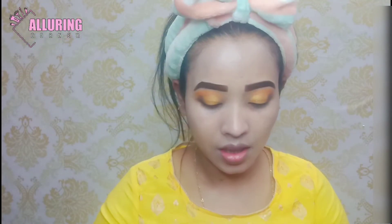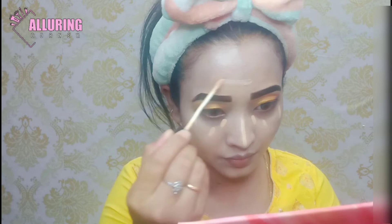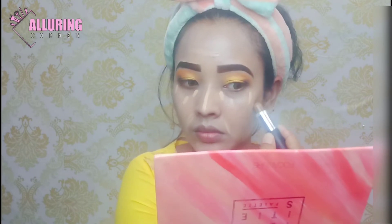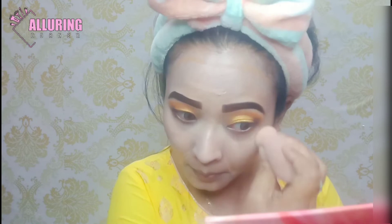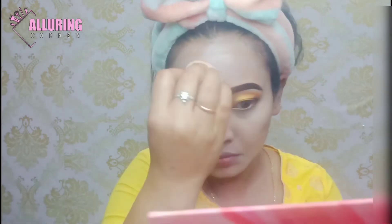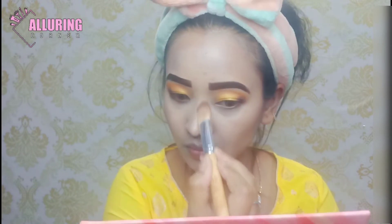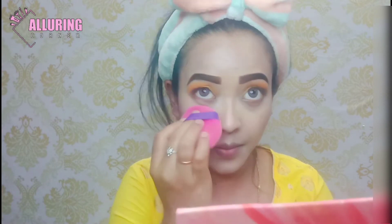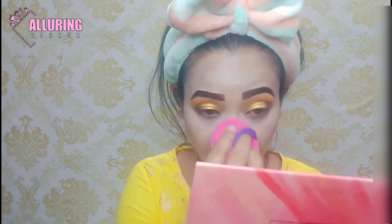I will apply concealer where I apply concealer. Then I will apply it to the nose area. I will set them all with a compact powder and set the sides for a long time.